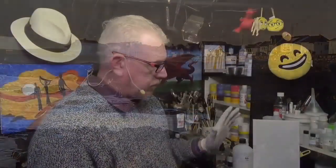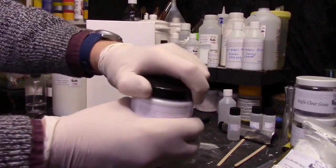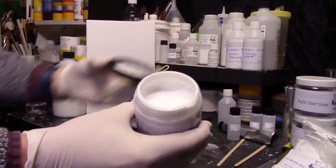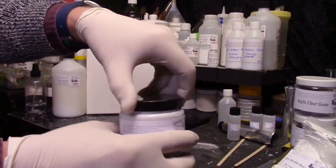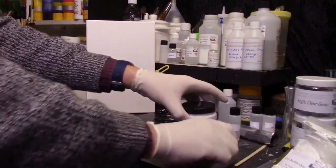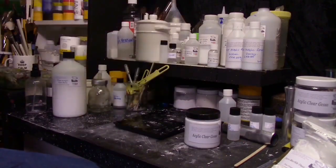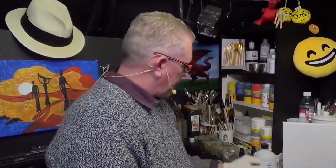I've got some clear gesso I made earlier. This is actually clear gesso — it doesn't actually look clear, but it does dry clear. All it basically is, is resin and marble dust. When painted on the surface of your canvas, it'll actually dry clear — there's no pigment in it. You can hear the rough texture on there.